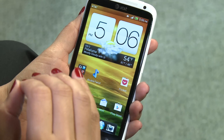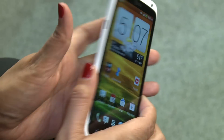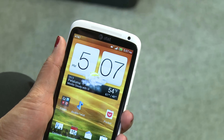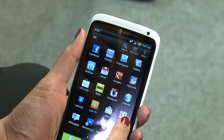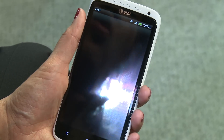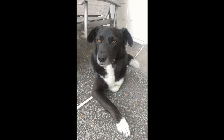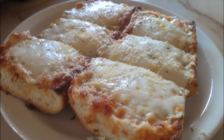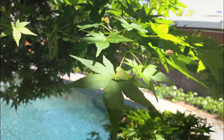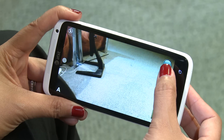Another amazing thing about this phone is the camera — 8 megapixel camera in the back with an LED flash and a 1.3 megapixel camera on the front. It is definitely the best camera I have used on an Android phone as of yet. The picture quality is amazing. You get 720p video and a wide angle lens. Look at that photo. Macro shots. The camera speed in taking photos — really, really snappy.